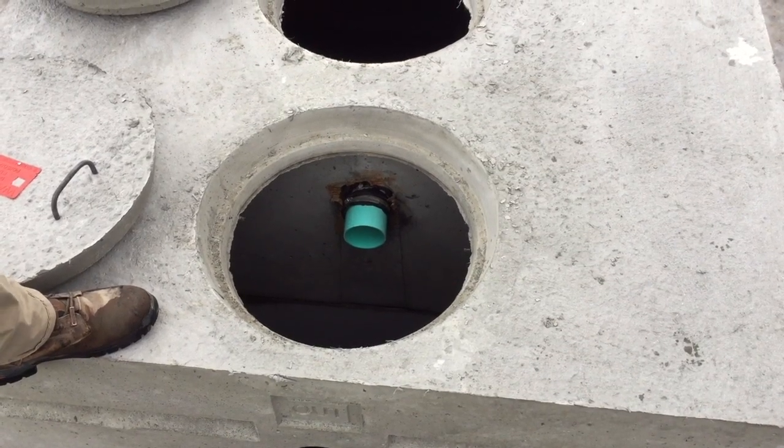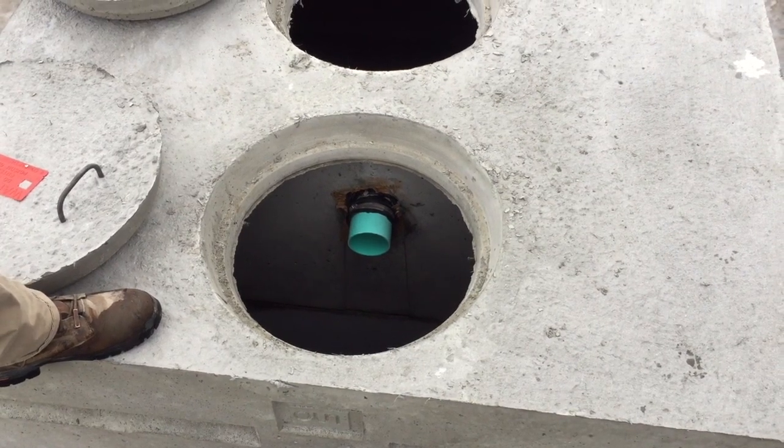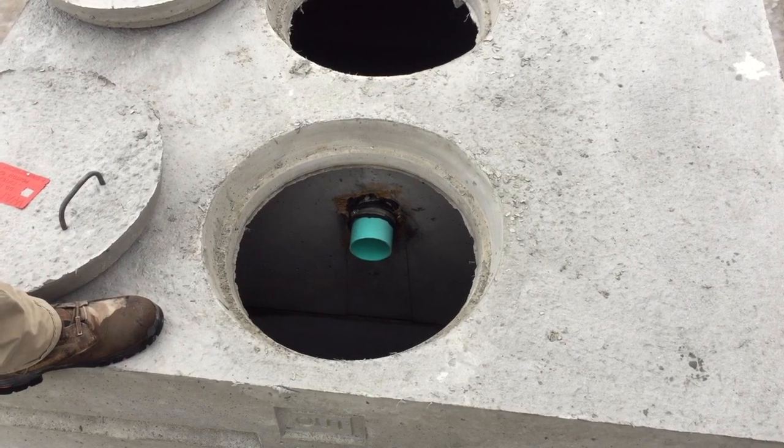In the last compartment, this is also where you would install a pump system if you need to pump liquid up, or if a filter is needed, this compartment is typically where the filter would be located.